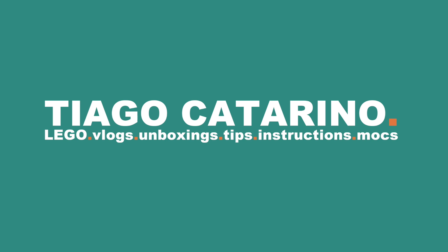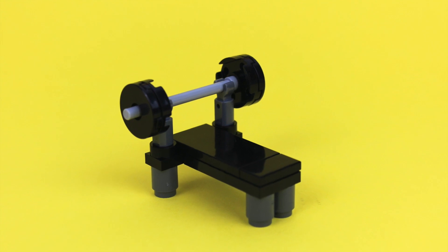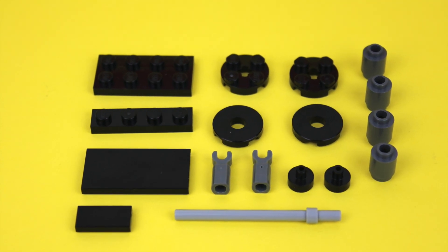Hello everybody, my name is Tiago and in today's video we're building a weightlifting bench. For this build you'll need these LEGO pieces.